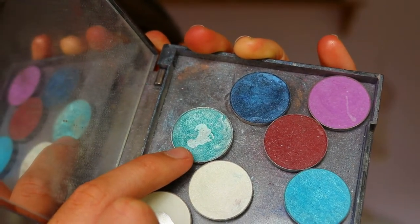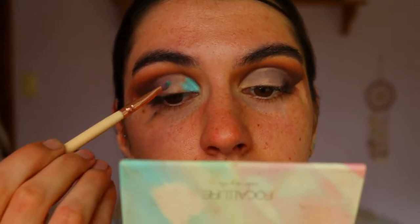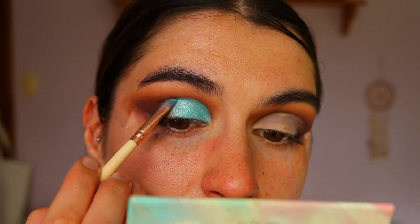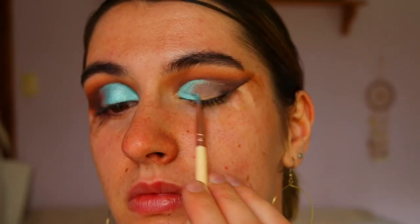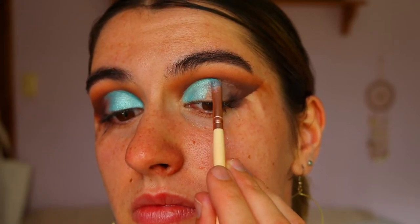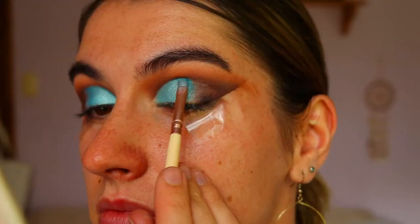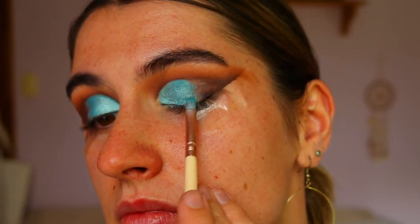Next I'm going to take Pegasus from Makeup Geek. It's a gorgeous foiled eyeshadow — a beautiful aqua turquoise shade. I'm placing that all over the lid, about two-thirds of the way across, and this is going to be the main featuring color of today's look. I do love a good blue cut crease — it's so stunning, especially on blue eyes, it'll just make those blue tones pop. Then I'm going to take Poolside, another Makeup Geek eyeshadow, and place that right next to Pegasus since it's slightly deeper and will help Pegasus fade into the deeper blue tones.